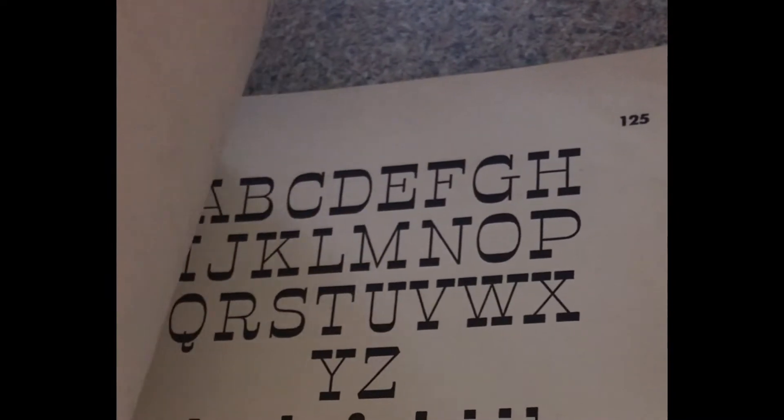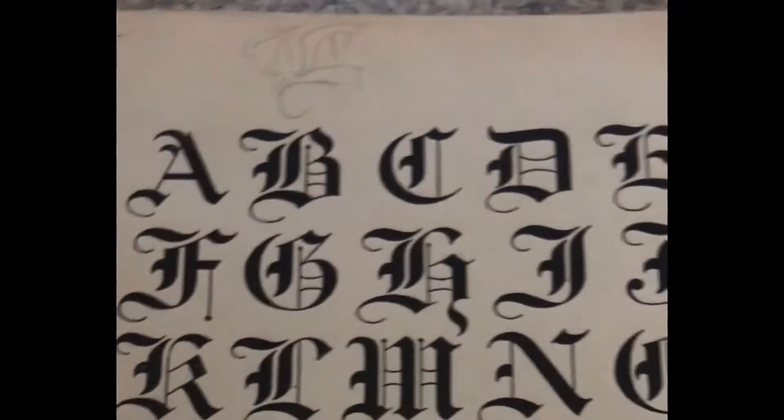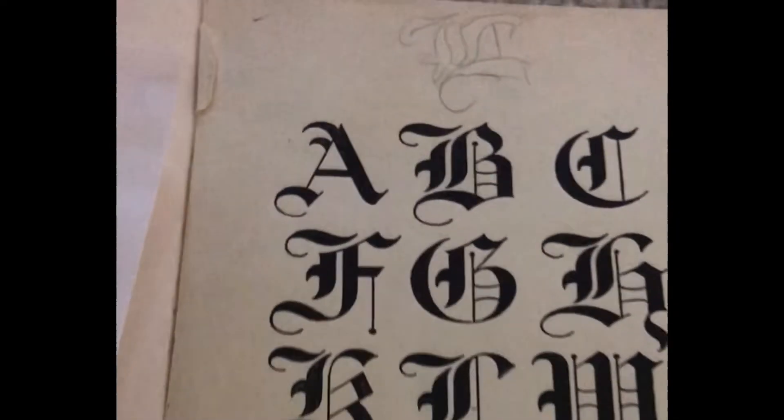I feel like this is something that maybe I could add to the channel. Just because I do like crazy fonts like this, I just didn't think of it as an art form as much as it technically is.